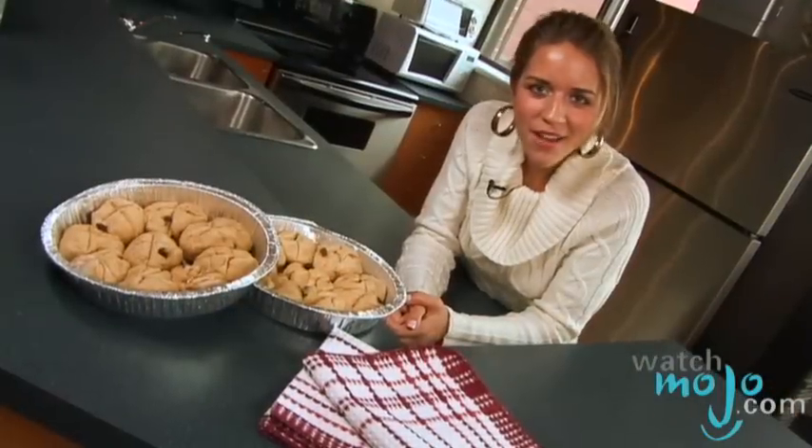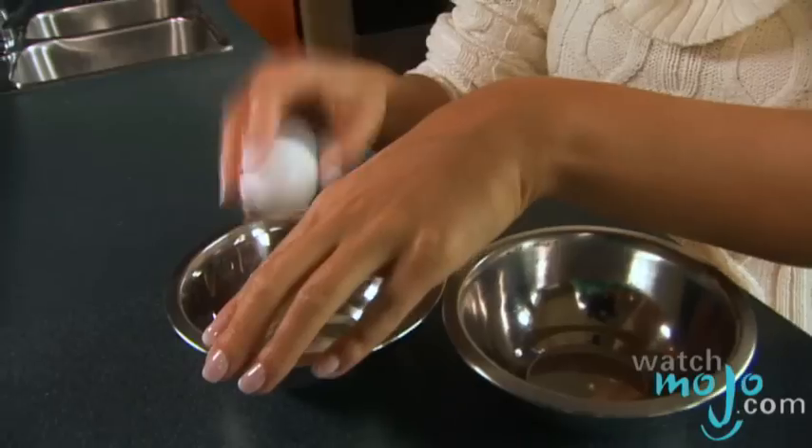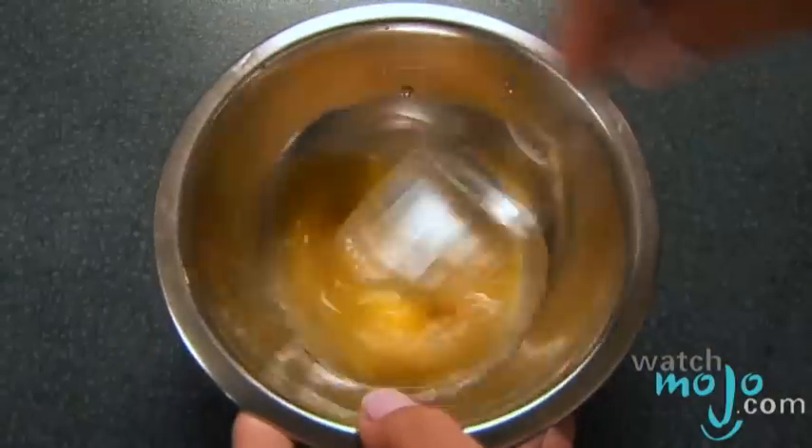Cover and let rise in a warm place until doubled again, which should take around 30 minutes. Once the rolls have risen again, beat together 1 egg yolk and 2 tablespoons of cold water, and brush the tops of the buns with your mixture.